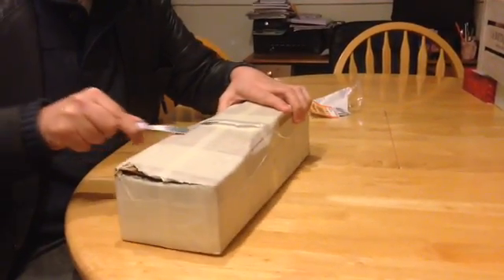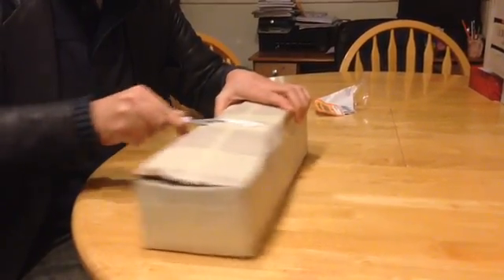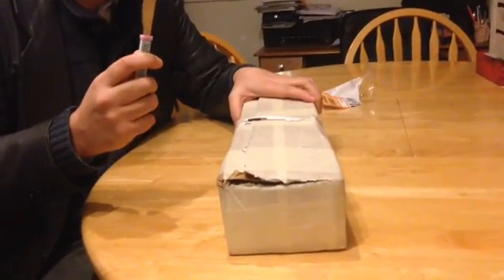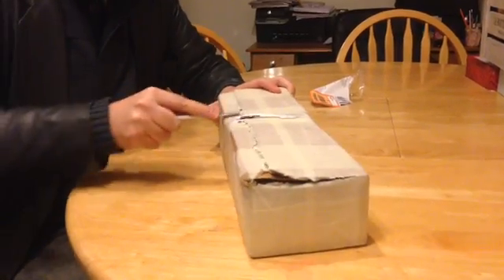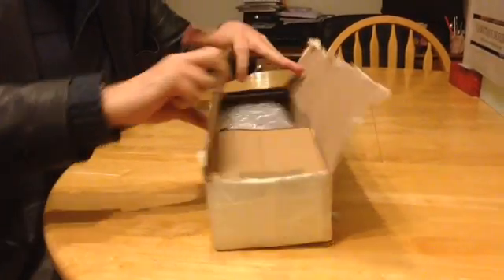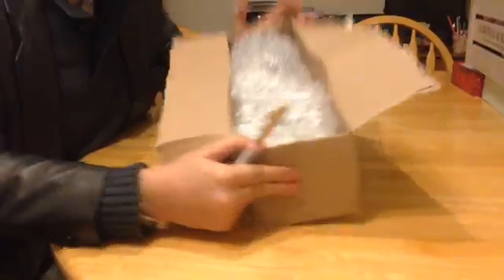I'm actually cutting it open. There you go. I'm using a Peppa Pig knife — I don't know whose this is. Is this your Peppa Pig knife, Phoebe? I do apologise for using a Peppa Pig knife. So I open it like that, and I'm going to let Joe open the rest of it. There's plenty of bubble wrap up there.